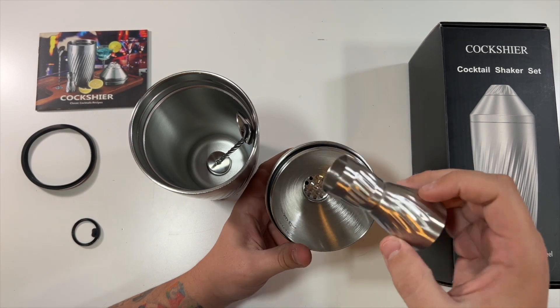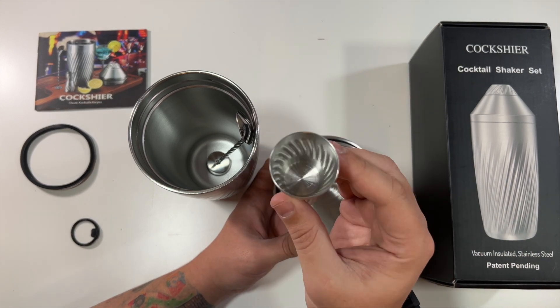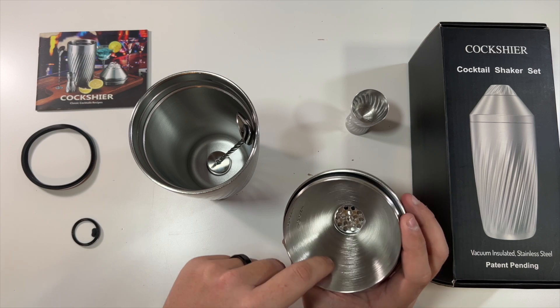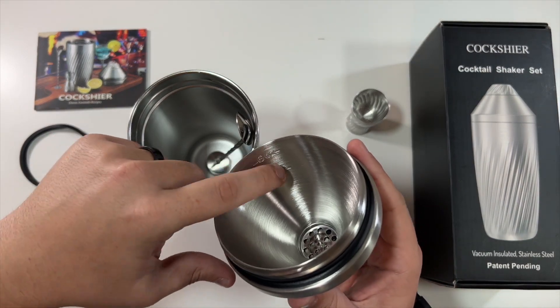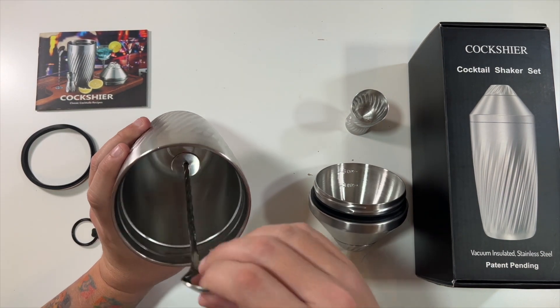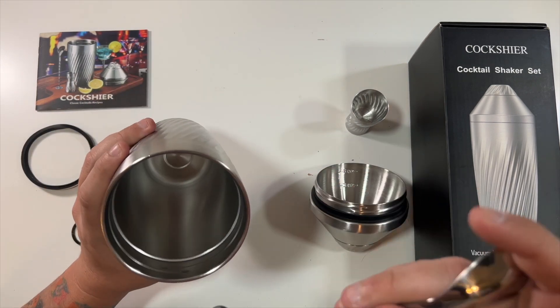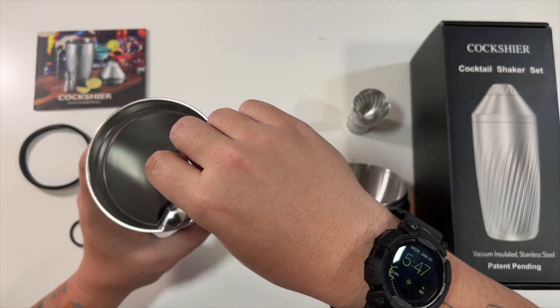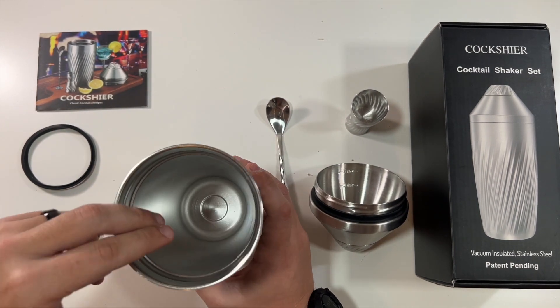This is the included jigger — you've got one measurement here as well as one here, and you could fit some down inside as well. This is the three ounce and six ounce, and you can see it in the lid there — very, very cool. Here is the included mixing spoon, love that they include that. It even has a little spot at the bottom where it's made to sit — very cool.